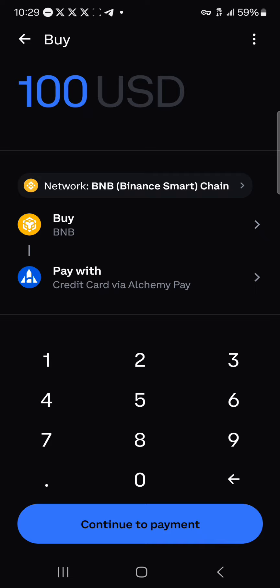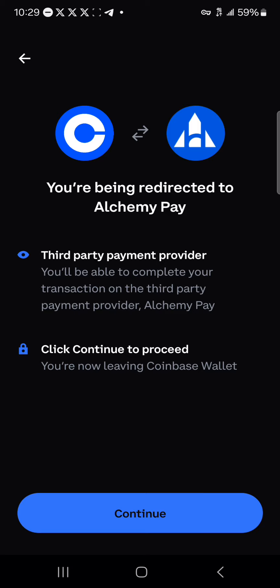We're going to be buying BNB and we're paying with our credit card via Alchemy Pay. Enter the amount of USD you wish to buy — let's say we want to buy ten dollars worth of BNB. Click on continue to payment and you're going to be redirected to Alchemy Pay, which is a third-party payment provider. Click on continue to proceed.